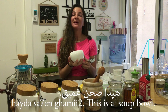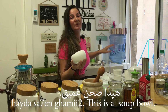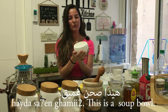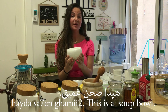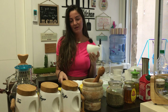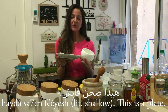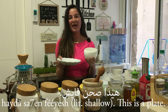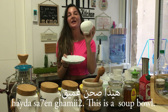Hayde sahan gamir. Gamir in Arabic means deep, so when I say sahan gamir it's a soup plate or bowl. Hayde sahan gamir. And we can also simply say Hayde sahan. If you want, you can say Hayde sahan fayish — like flat. Hayde sahan fayish — flat plate. Hayde sahan gamir — deep plate.